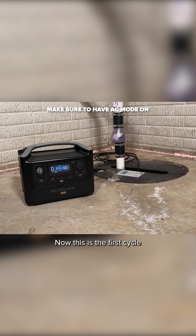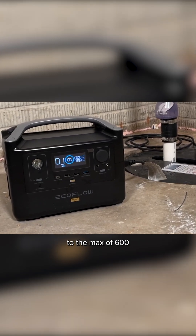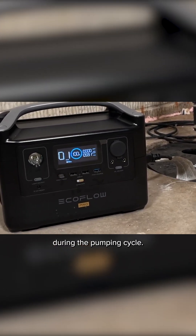This is the first cycle and you can see the output watts goes all the way to the max of 600 watts during the pumping cycle.